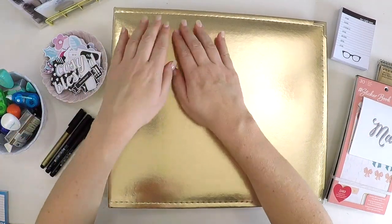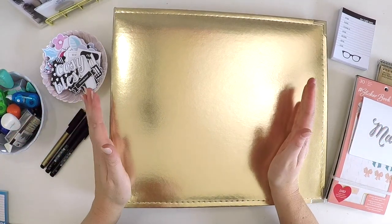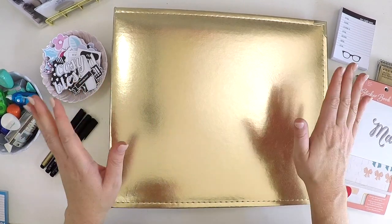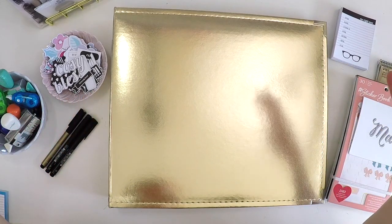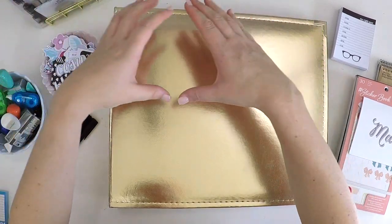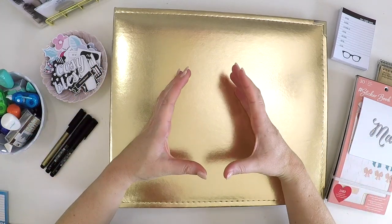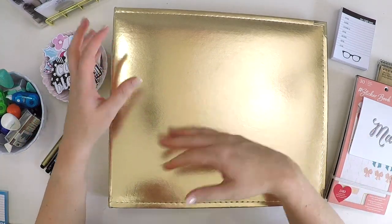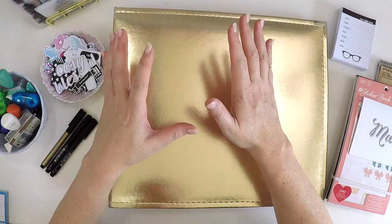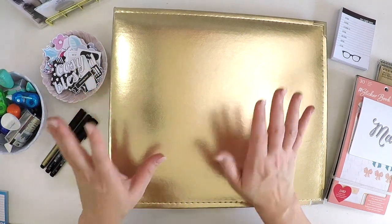I've decided this year I'm going 12 by 12 inch. Last year I did 9 by 12 inch and used the beautiful Studio Calico albums, but this year I'm going 12 by 12. The reason is that I thought I'd have more space on my 4 by 6 photos to document a bit of journaling without having to use a whole filler card, as opposed to using smaller 3 by 4 photos.